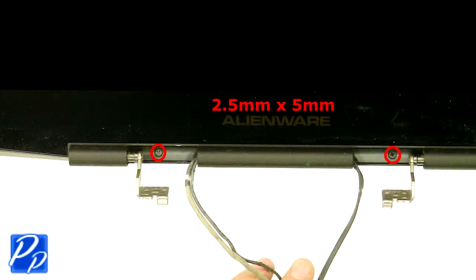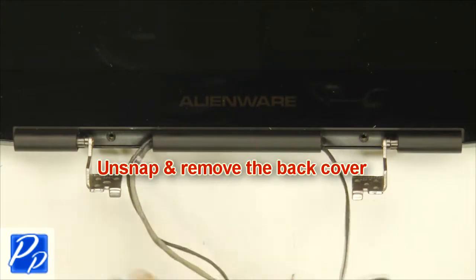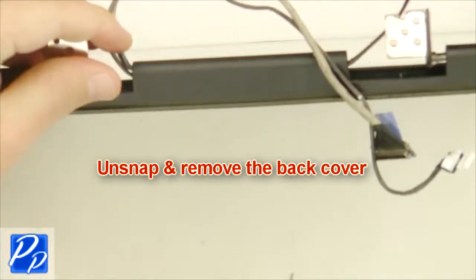Remove the screws. Unplug the screws. Unsnap and remove the back cover. Unplug the ventilator head.